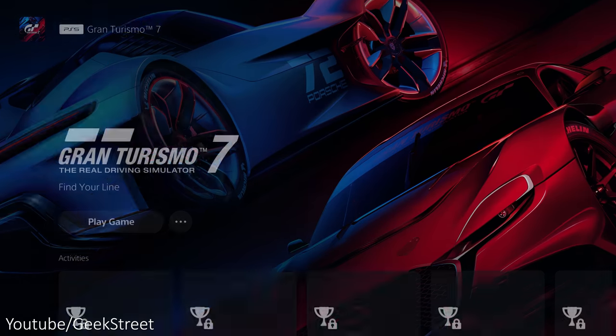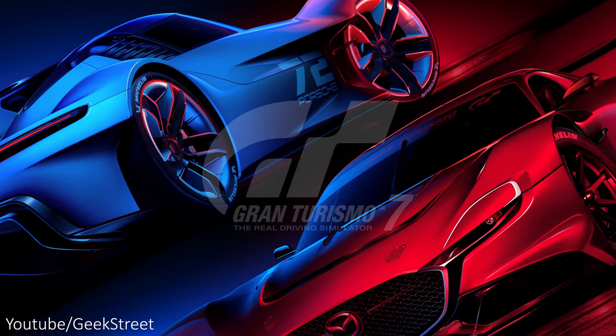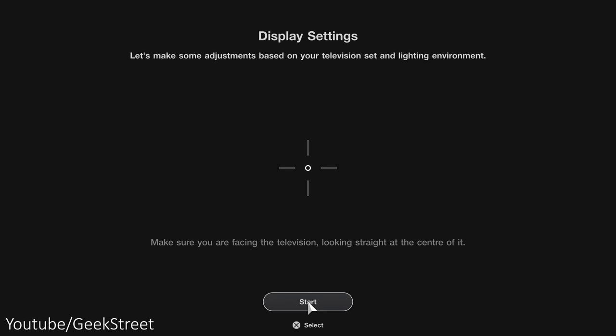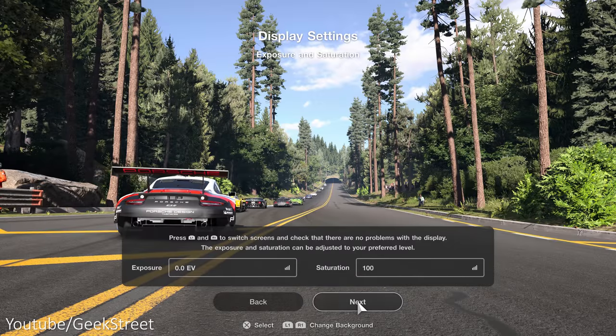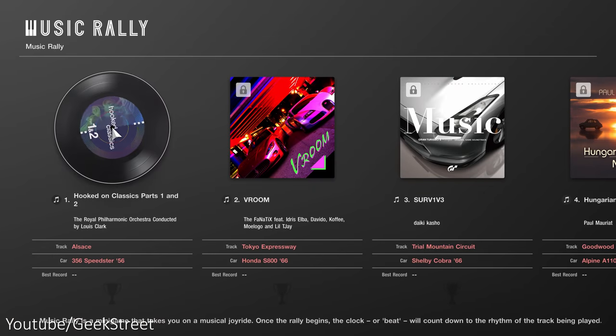Let's start up Gran Turismo 7. If you're starting this up for the first time, you'll initially be asked to adjust display settings, and then whether you want to prioritize frame rate or ray tracing, followed by exposure and saturation settings. After that there's the music rally, which is just a racing mini game.